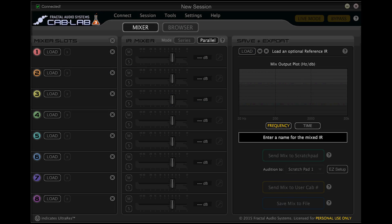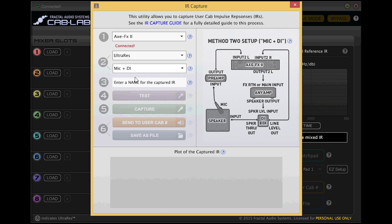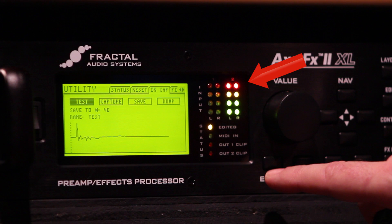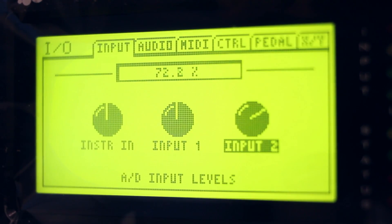We're going to be using the Cab-Lab 3 capture utility from Fractal Audio Systems to shoot the IR itself. Connect your computer to the Axe-FX 2 via USB. Launch Cab-Lab and start the IR capture utility. First we're going to test the levels of our system to make sure that we're getting an optimal signal-to-noise ratio for the IR capture. You're going to hear a sine wave sweep through the speaker. If you're getting too much signal into the Axe-FX, turn down Output 2 on the front panel. If required, you can further adjust Input 2 levels on the input page of the input/output menu.